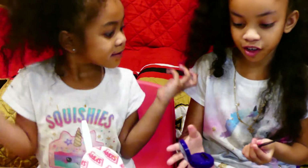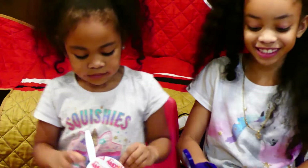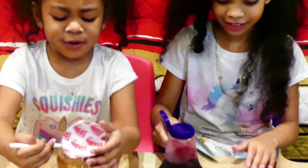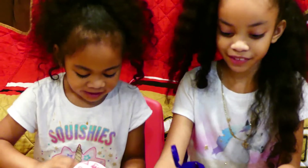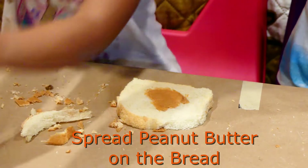Now we have our crust off because we don't like crust. Now we're going to be spreading the jelly and the peanut butter. Peanut butter jelly time!